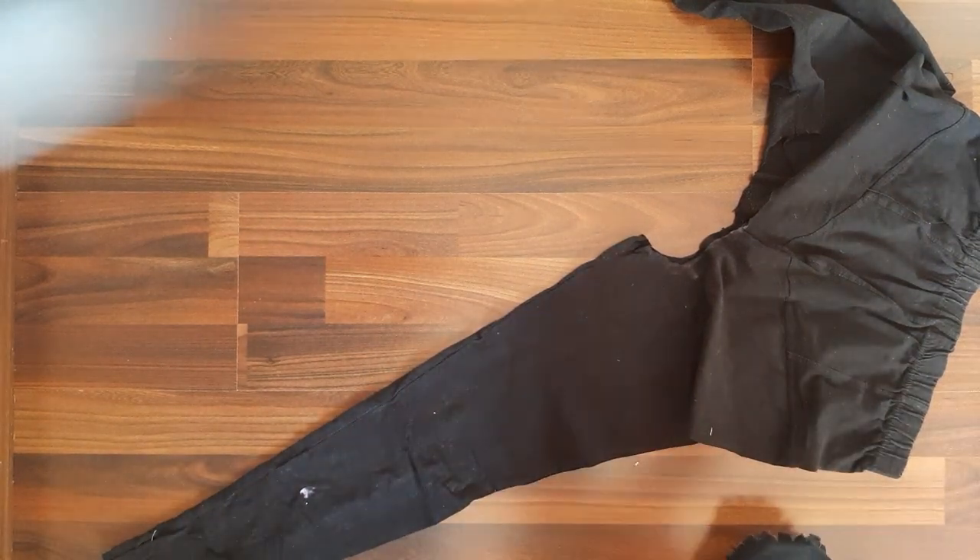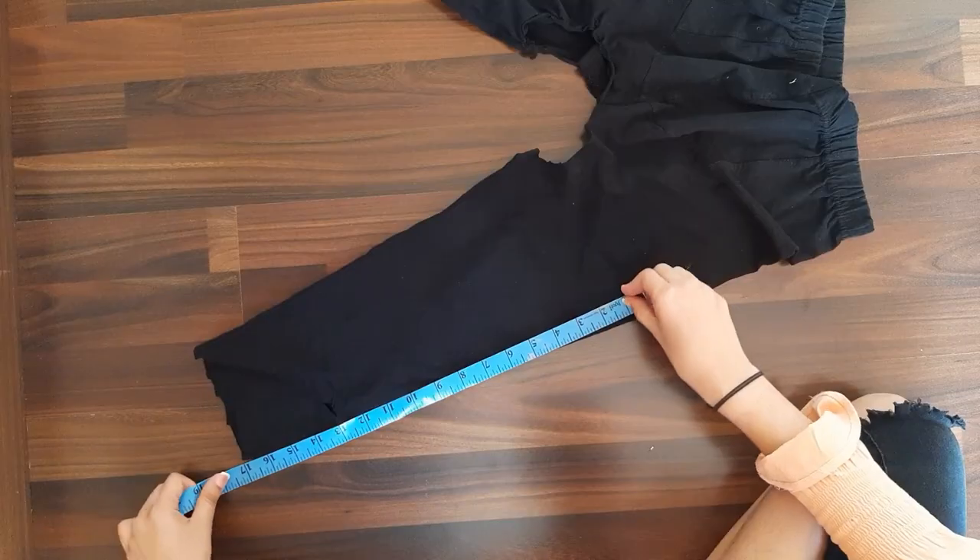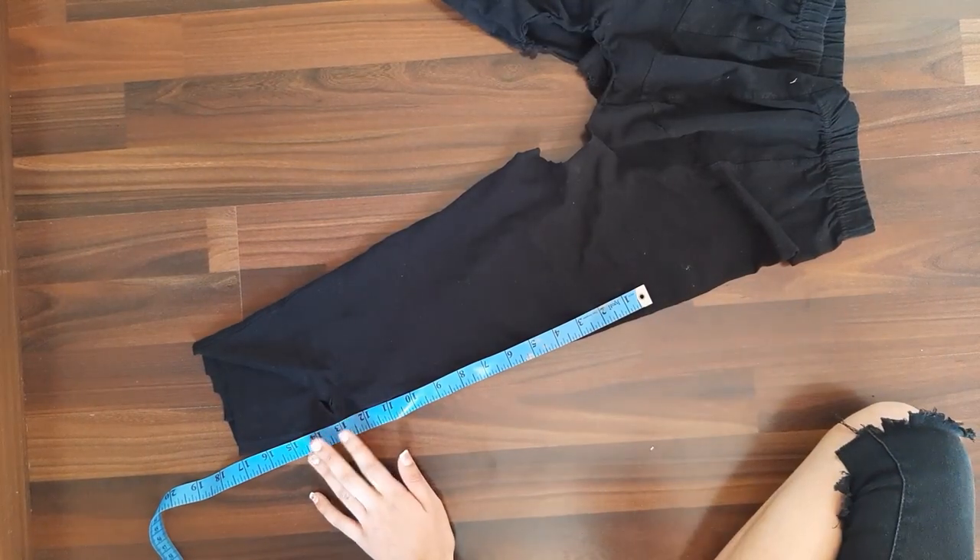Cut the sleeves — you can see that I have cut the sleeves. Now cut it for 11 inches.